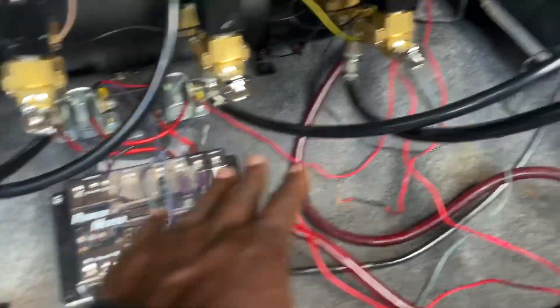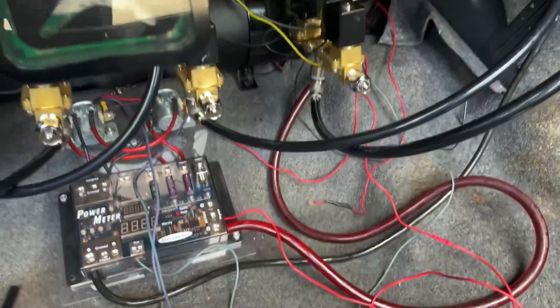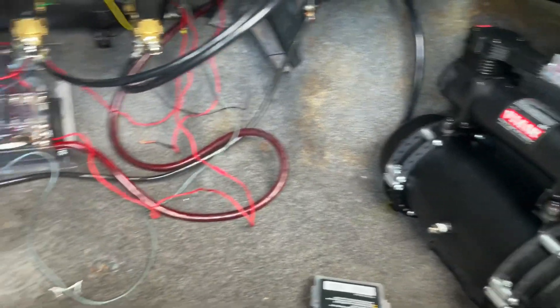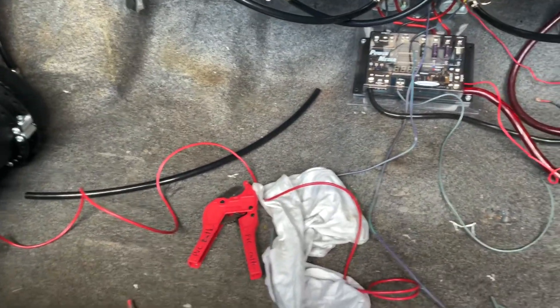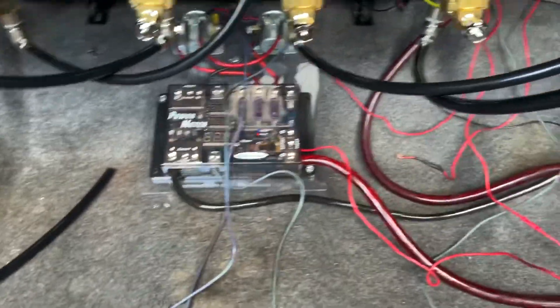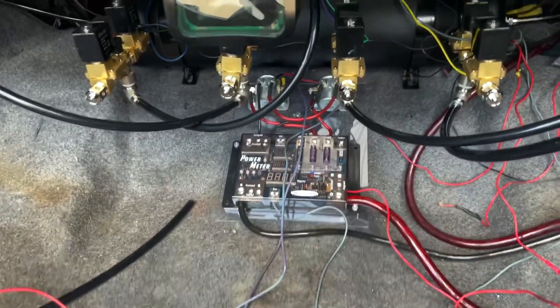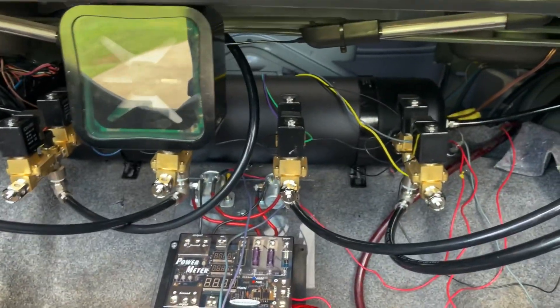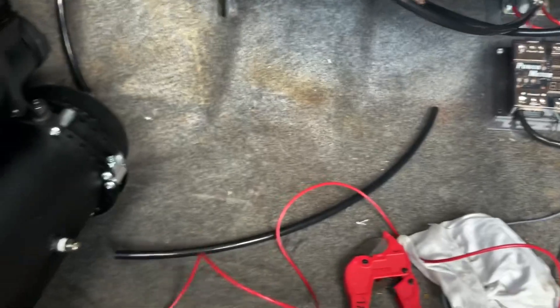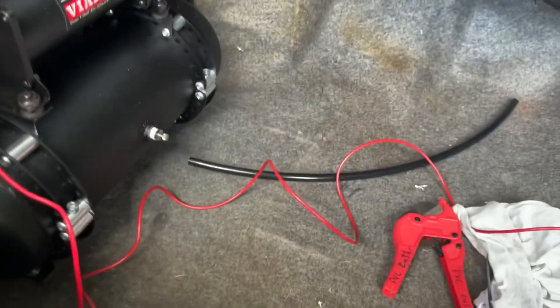I still gotta re-run these hoses but I haven't decided if I want to keep these hoses or go to steel braided, so for now I'll just leave those like they are. I got my control box right there for my wiring with my relays for my pumps. Now it's time to wire this up, but first thing I gotta do is wire up my pump. I'm gonna try to hide as many wires as I can, try to run them under the carpet. Stay tuned, about to get to work.